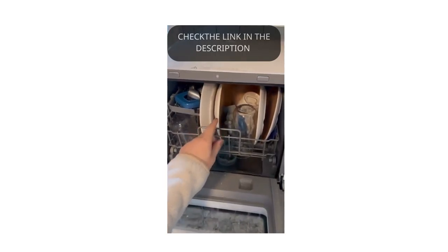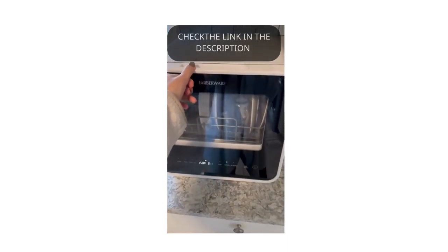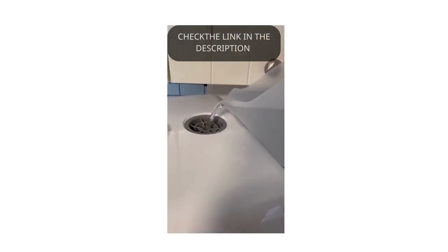For one person, it holds a solid amount of dishes. But the most important part for me was you don't have to hook it up to water — I would have no clue how to do that. It comes with a jug. Also comes with a hose and a suction cup.